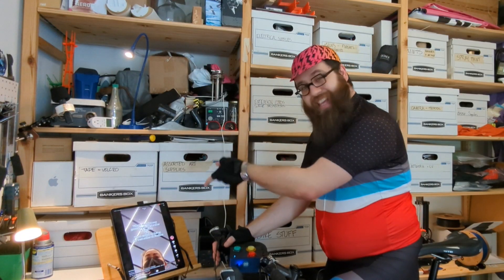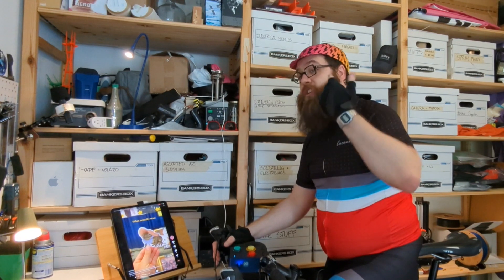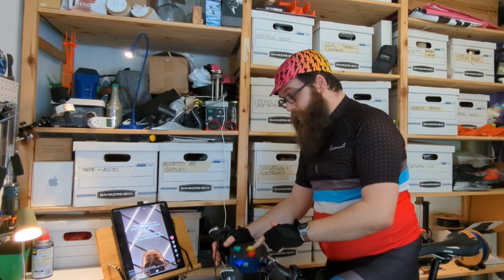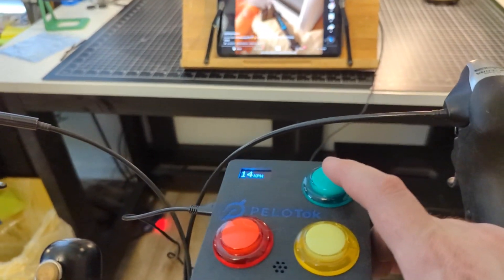I think it's about time I give you a demonstration, though I don't think I'm quite dressed for the occasion. I have everything set up so you can see the Pelotok and the iPad at the same time. The way it's working now, if I were to hit a button, it's going to beep at me, because I'm not actually pedaling at all. As soon as I start pedaling and get above the threshold speed, the buttons will light up and it'll let me start scrolling on TikTok. It's a little loud and obnoxious, but as soon as I go above 16 kilometers per hour, these buttons should go ahead and light up and I can start scrolling on TikTok.